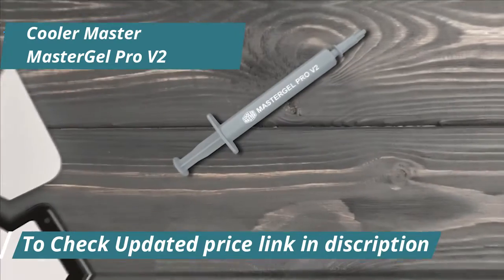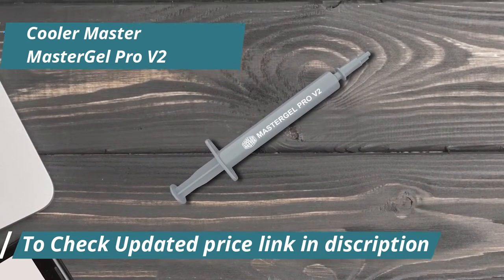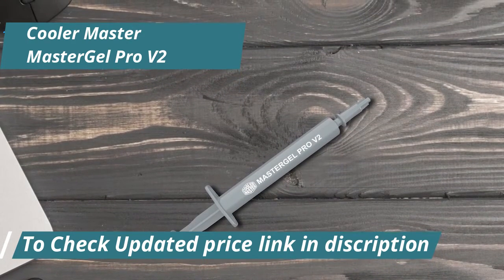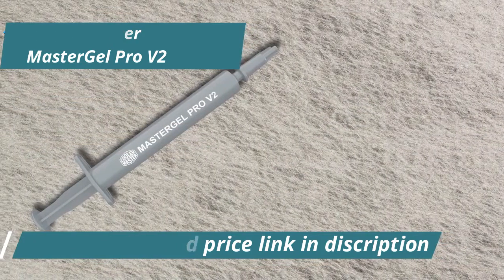In terms of performance, the Master Gel Pro V2 delivers noticeable improvements in temperature management. Whether you're overclocking or simply demanding high performance from your system, this thermal paste helps keep temperatures lower, enhancing the overall stability and lifespan of your components.